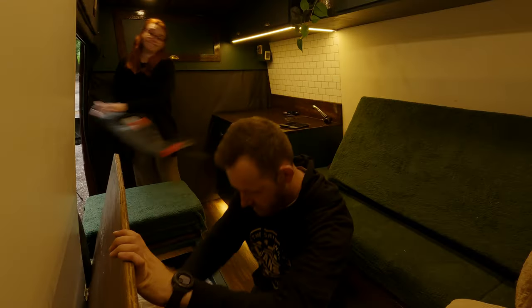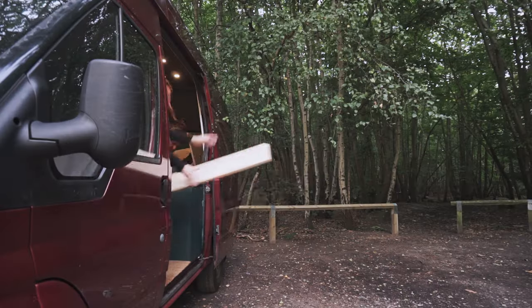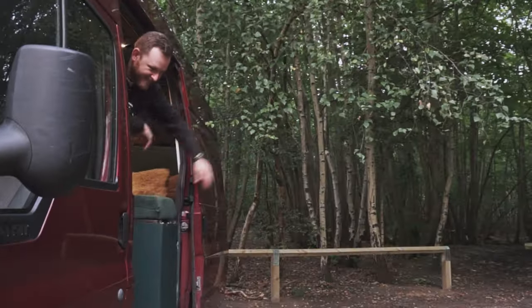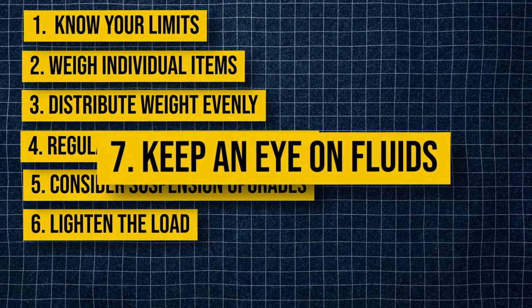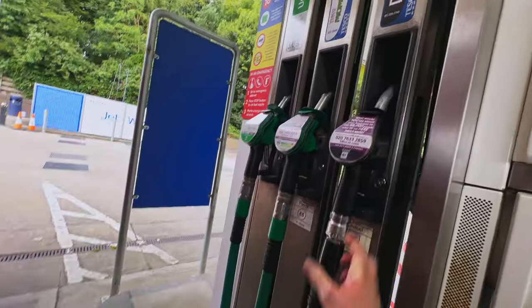Six: lighten the load. If you're over the limit, consider removing non-essential items or opting for lighter alternatives. Every pound counts. Seven: keep an eye on fluids. Remember to account for the weight of water, fuel, and propane. Fill up only as much as you need to keep your van lighter.